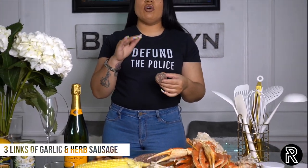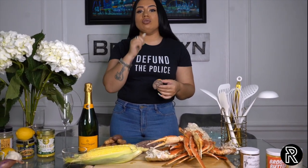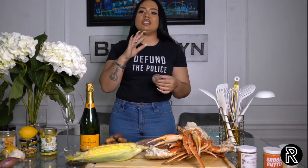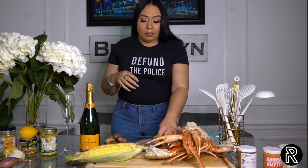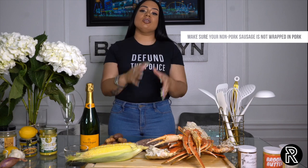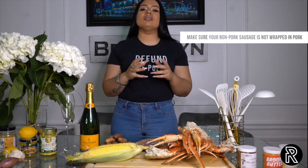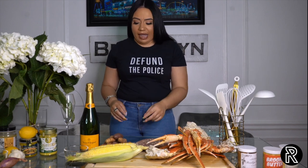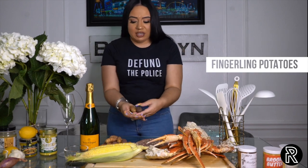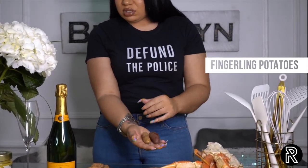I know y'all asked me before if y'all could switch the sausage out. In this recipe, y'all absolutely can — if you want to use turkey sausage or chicken sausage, go ahead and do that. I'm Puerto Rican, I'm never going to stop eating pork. But when you look into turkey sausage and chicken sausage, please look at the packaging because a lot of it is still wrapped in pork casing — so be mindful of that. We got some fingerling potatoes, nice organic fingerling potatoes — some reds, some purples, some browns.